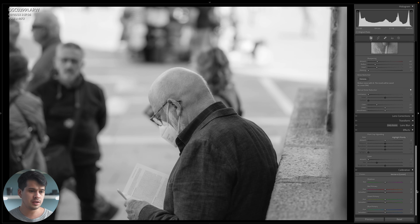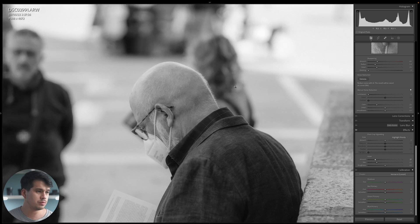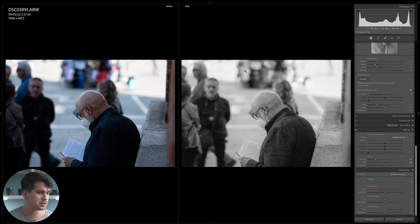Down in the effects tab we have grain. The HP5 grain was small but present, so I'll zoom in to check what we're working with. I'll add an amount of around 20 — we can see it zoomed in but it's not very noticeable at normal zoom. I'll set the size to around 40 for a nice grain size that's visible when zoomed but not too distracting. This is before and after: the original versus our very flat exposure with lots of shadow detail, preserved highlights, and a simulated film look.